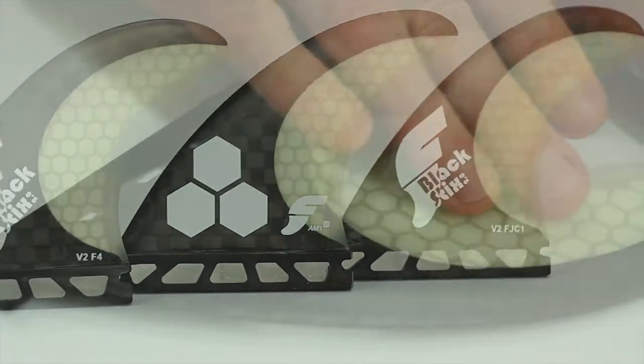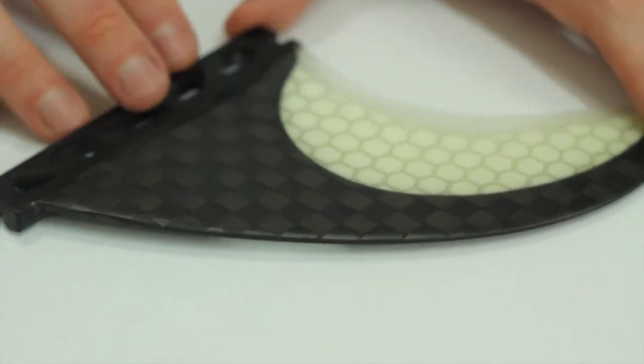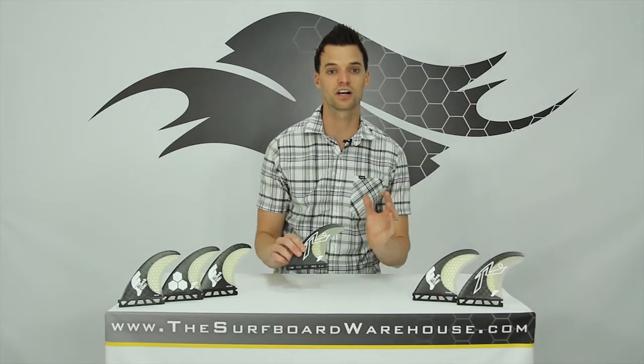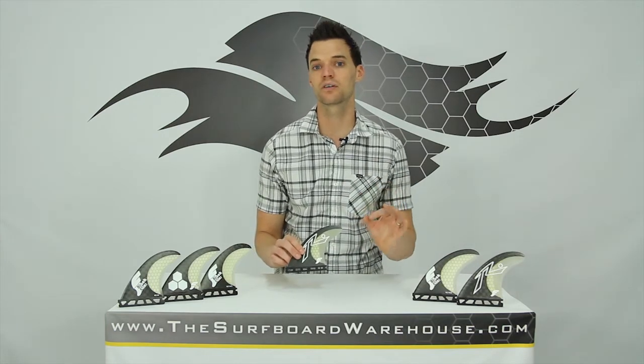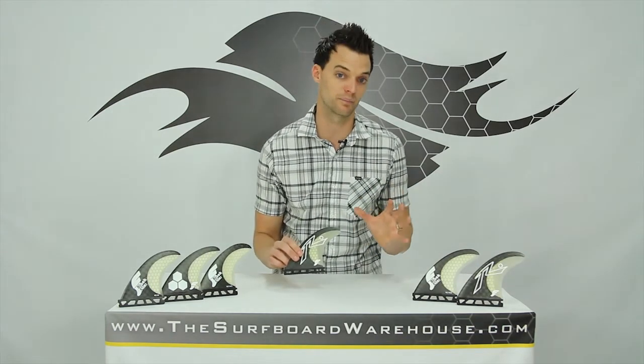That concave is at the base, and when you get these fins in your hand you'll feel them smooth out to a flat tip. That concave is going to help you generate speed, and the flat tip is still going to allow you to release off the top when you pull a big maneuver.